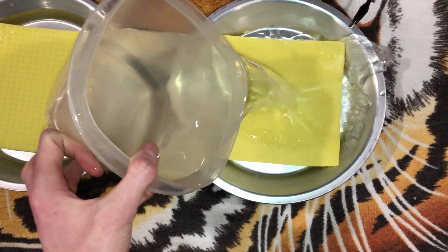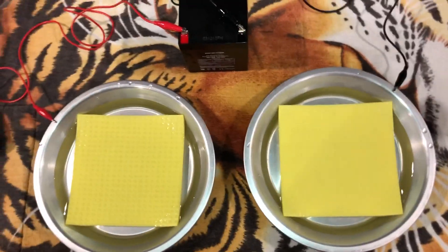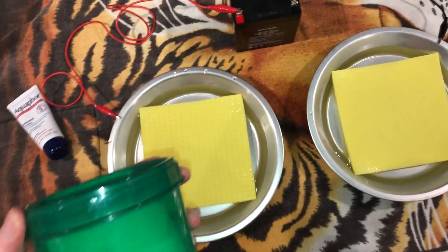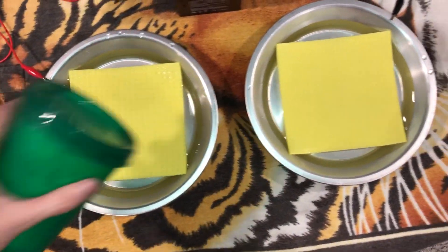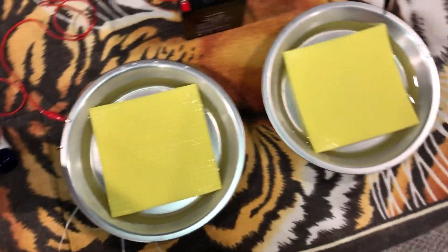Then you're going to put out some salt. It doesn't really matter how much you put in — just make sure it's a decent amount.